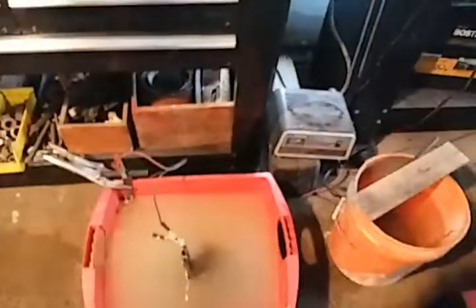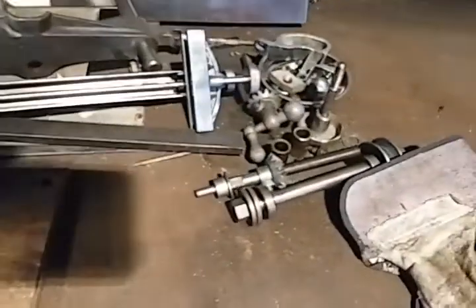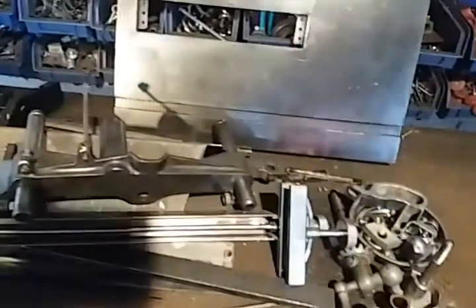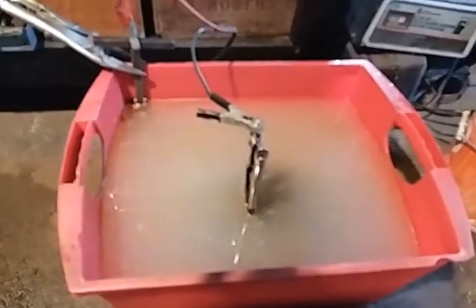Hey guys, a quick update on what I have going on here. The Sears table saw that I picked up the other day is in pieces, and I have the main large piece over here in the electro bath with one of my old chargers connected to it.